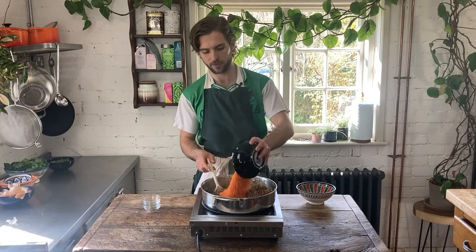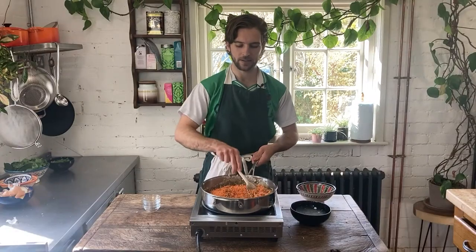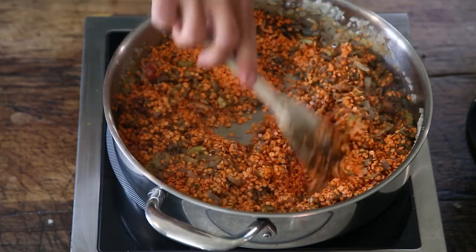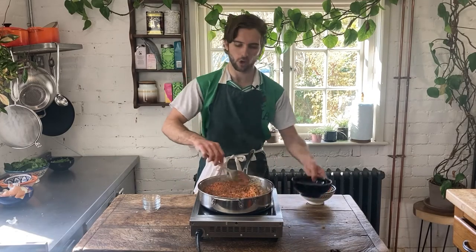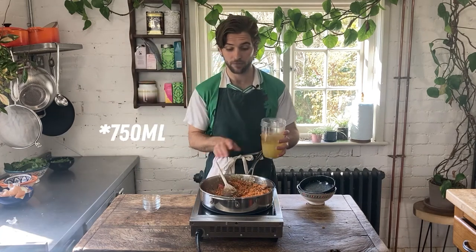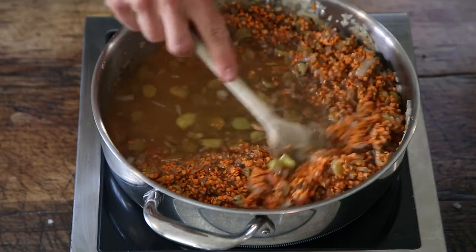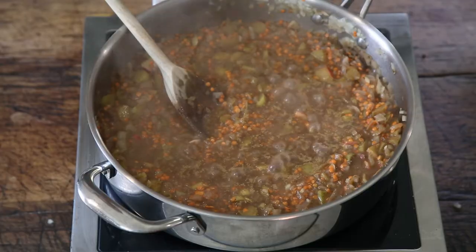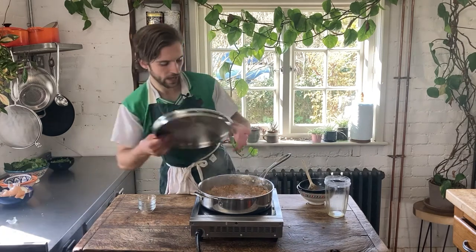Now I'm going to pour in 300 grams of red split lentils. You can use other lentils here, but red split lentils work the best — they give the nicest flavour. If you're using whole lentils, just add a little extra cooking time because the split lentils will cook through a lot quicker. Stir this through and then pour over 500 ml of vegetable stock. Once that's evenly stirred, we're going to bring this up to a simmer, then cover it, reduce the heat, and cook for 13 to 15 minutes until the lentils are cooked and the sauce has reduced down nice and thick.